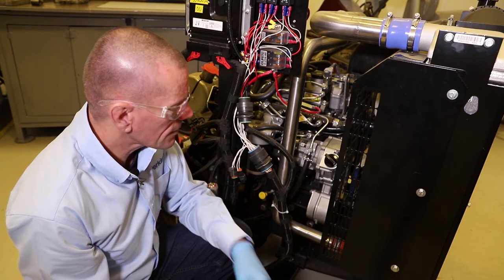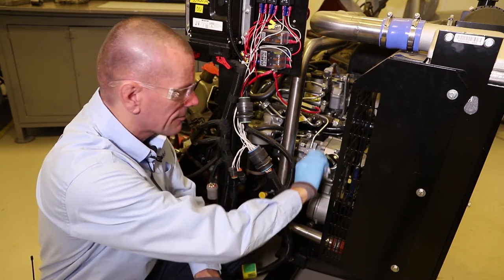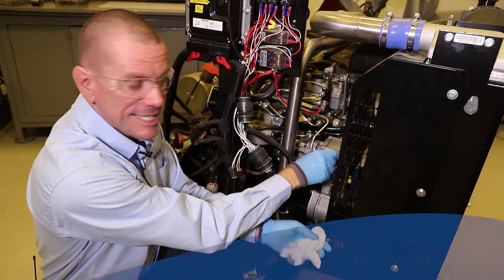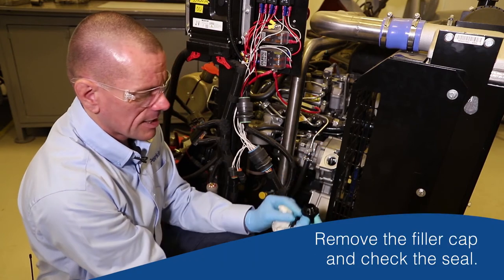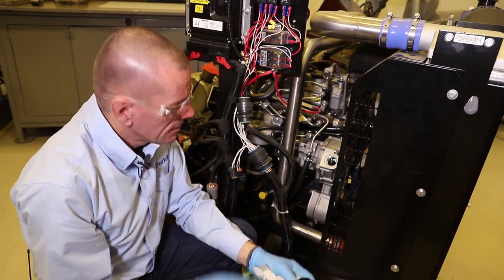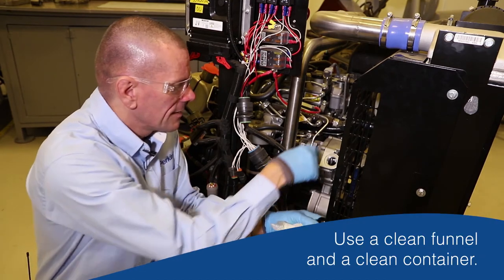Before we unscrew the fill cap, we should clean around the area to remove any dirt, because we don't want any dirt getting into the engine oil. Remove the filler cap, check the seal is okay - which it is - and you can see here the fill port.